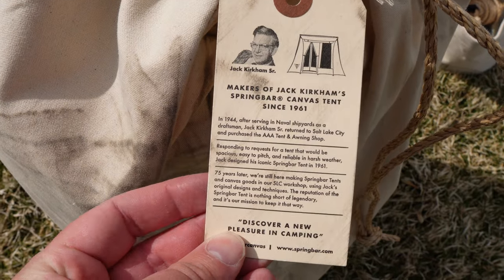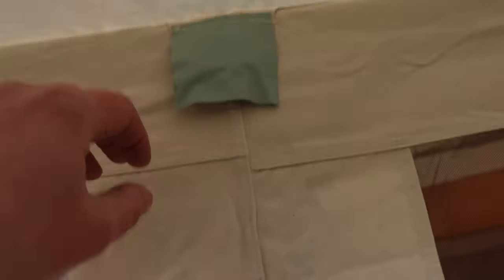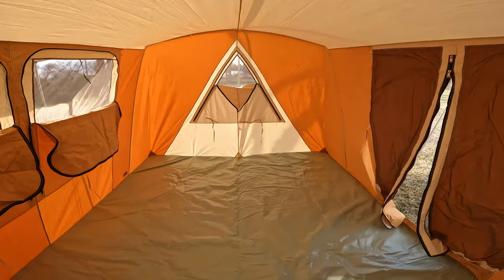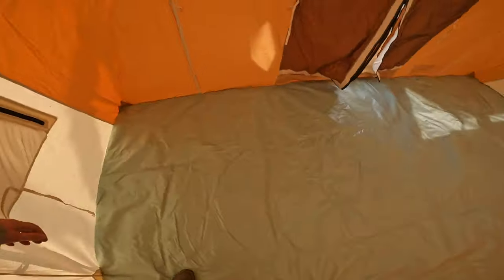Spring Bar has been making tents with this basic design for over 60 years. Jack Kirkham Jr., son of the original founder, is the guy who designed this tent. He took all his years of knowledge in the tent business and put all that love into it, including thoughtful elements like these awnings. The walls are nearly vertical, unlike other Spring Bar tents — it's almost like a wall tent, so you get all that volume inside with a flat roof where you can stand up tall everywhere. In order to give it additional structure they added clever features to accommodate, making it more comfortable, weather-worthy, and versatile.